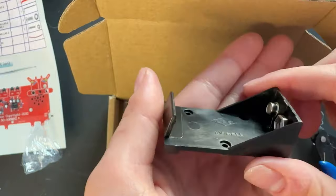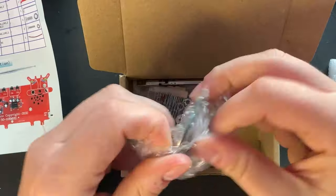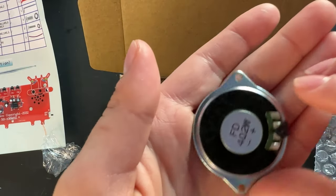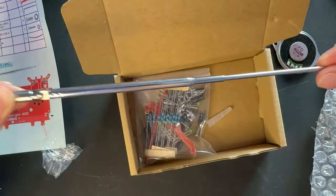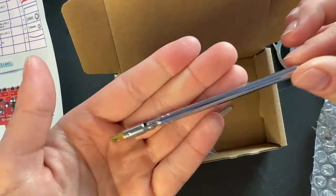We got our battery holder because this needs to be battery powered. Make sure you get your own nine-volt battery. Then of course some speakers - these are very loud. I was pretty impressed by how loud these speakers get. Next up, we're going to have our antenna, because how else are we supposed to get that signal for our FM radio?